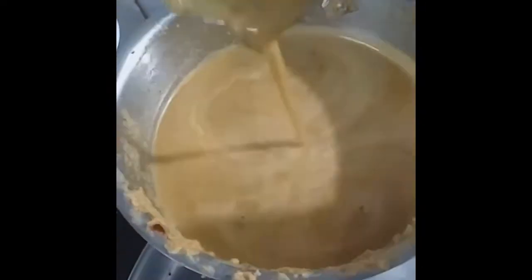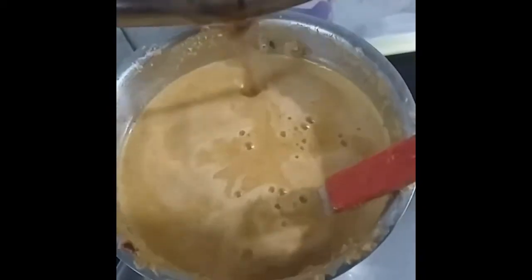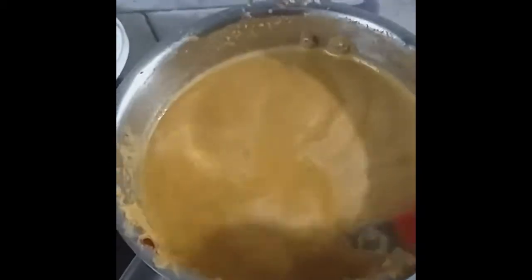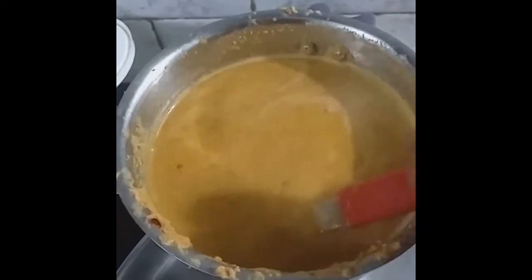Now it is at this density. Along with this I am going to add tamarind solution. It has become very thin, but nothing to worry — because I am going to boil toor dal and moong dal and add it along with this within a few minutes. 75% of the kadamba sambar work is over. I will be adding the dal to get more density.